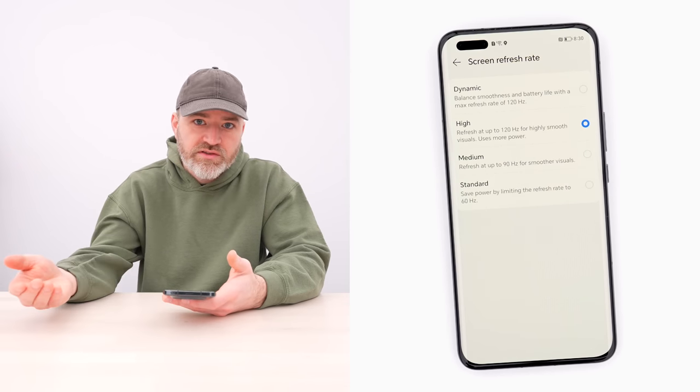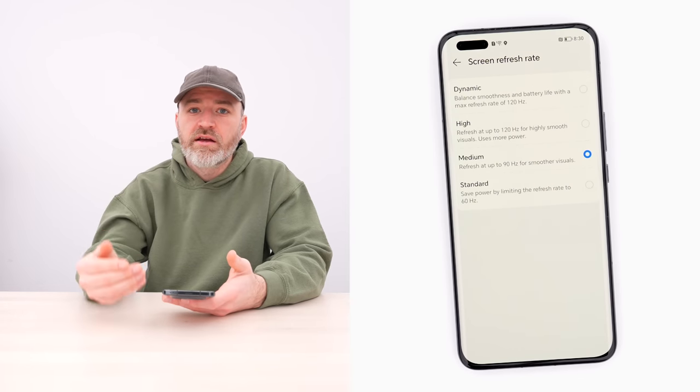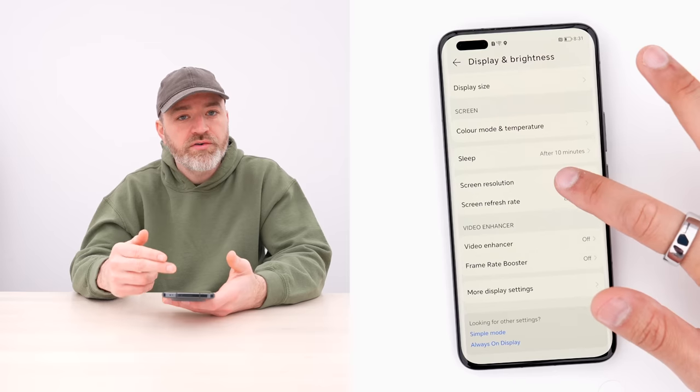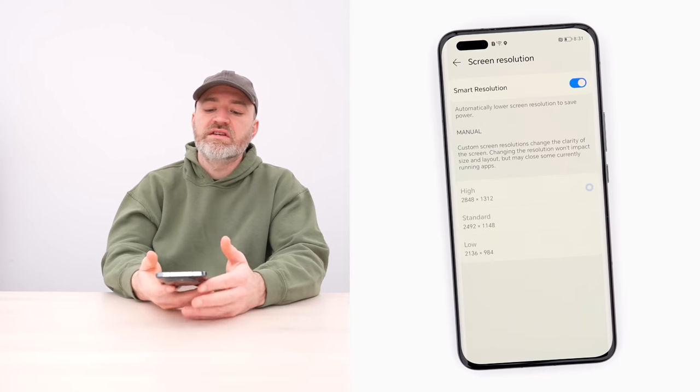There are actually four refresh rate options, which is kind of cool — you often see two, sometimes three. Dynamic will automatically switch up to 120Hz based on the scenario. High locks it at 120Hz using more power. Medium locks in at 90Hz, and power saving drops to standard 60Hz.